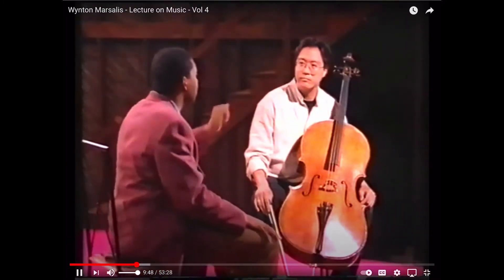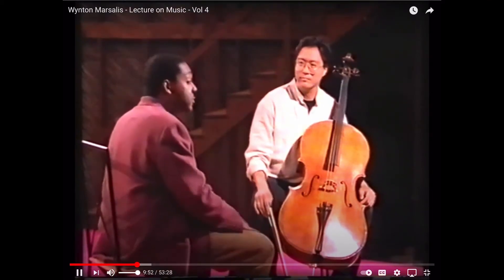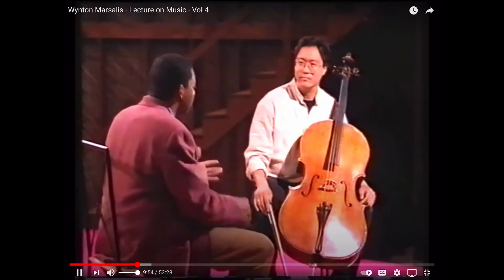That means try to find someone who knows what you should be doing. For example, Yo-Yo is the greatest cellist in the world. He's applauded everywhere he goes, but still you heard him earlier say, 'Can you show me something about Mood Indigo? I like to learn things.' He will seek out advice — he's not too proud. He comes to me and says, 'How can you show me more about how to play this piece of jazz music?' Don't be too proud to ask for help.